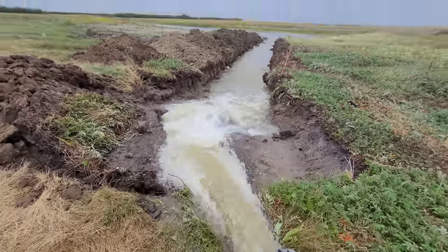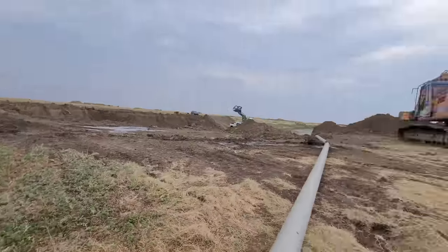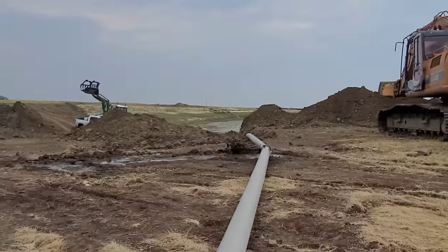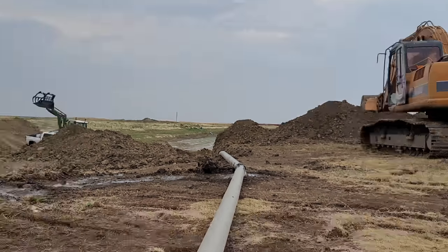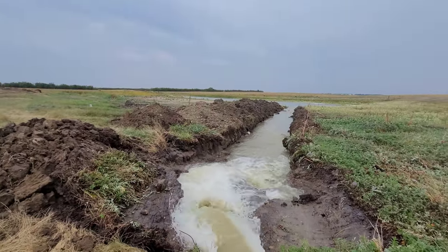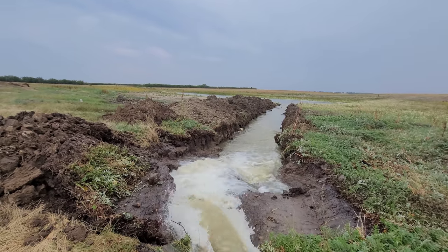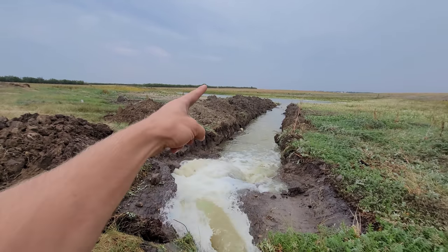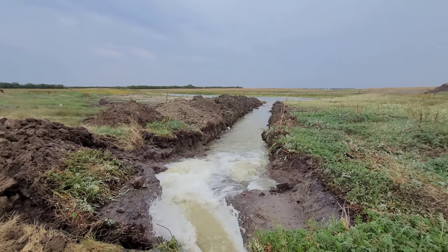We're moving some water around. This is our primary dugout. Right over there is a nearly empty dugout. We've always had our primary dugout, which is a pretty big dugout, and then we dug a secondary dugout for emergency purposes. These dugouts are on a water run so they get filled up, but they didn't get filled up — because we're in a drought.